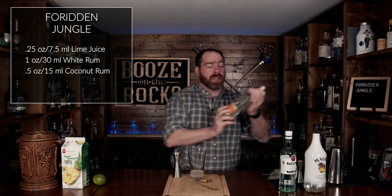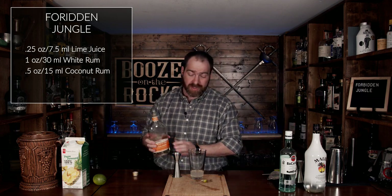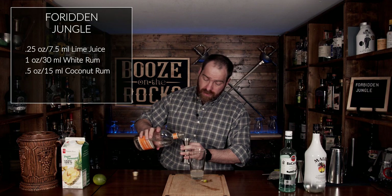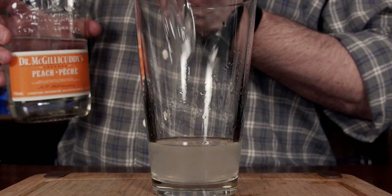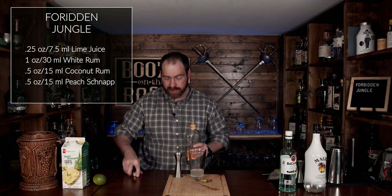As I mentioned, we're using a peach schnapps. I'm using Dr. McGillicuddy's Peach Schnapps, which is 21% ABV, and we'll use half an ounce, or 15 milliliters, as well. Looking fantastic.